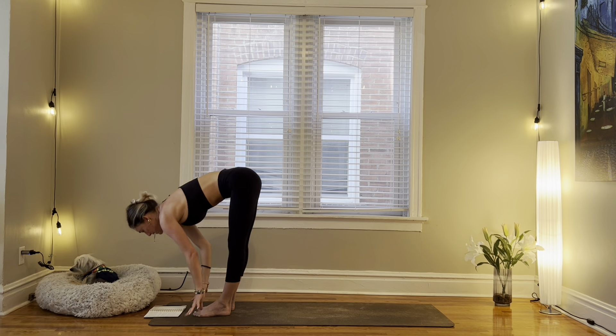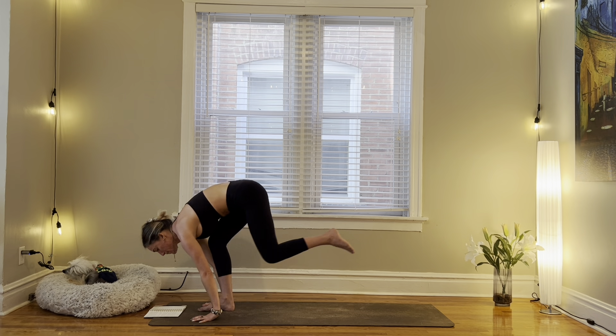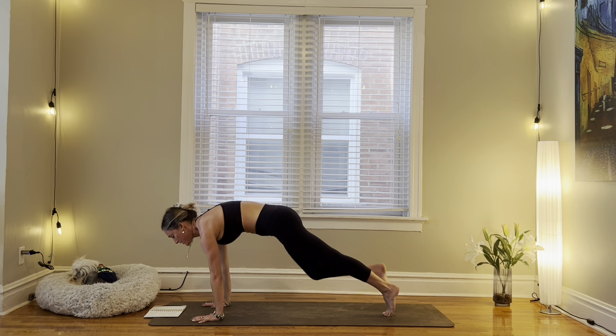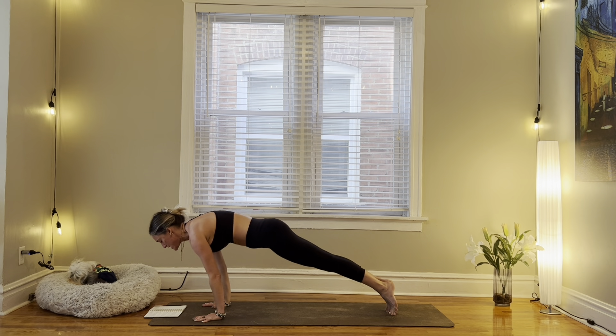Inhale, halfway lift. Exhale, fold, plant the hands, step back, taking it through your vinyasa. You always have the option to skip it and meet in down dog.